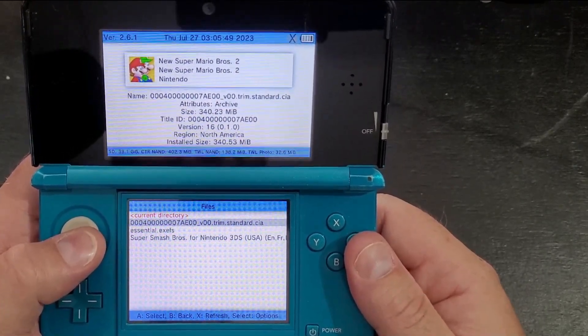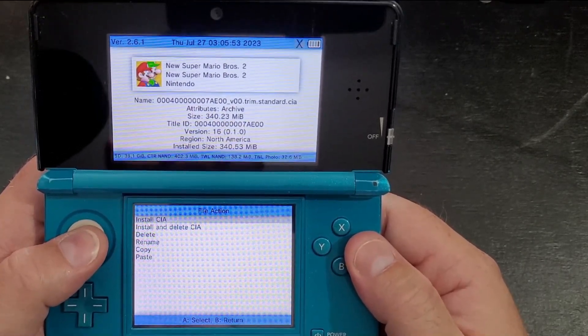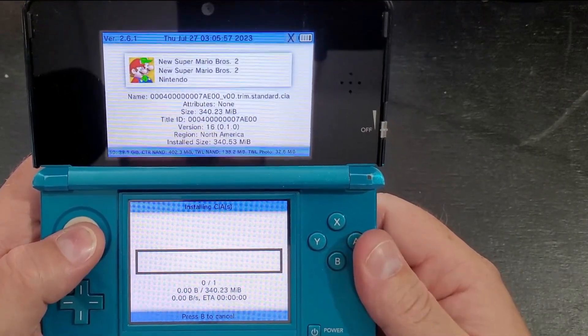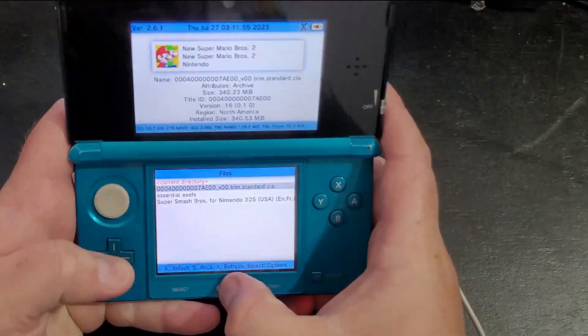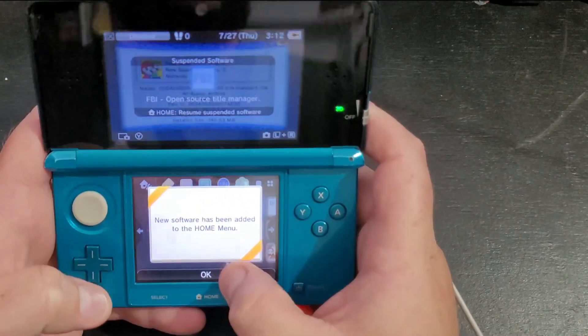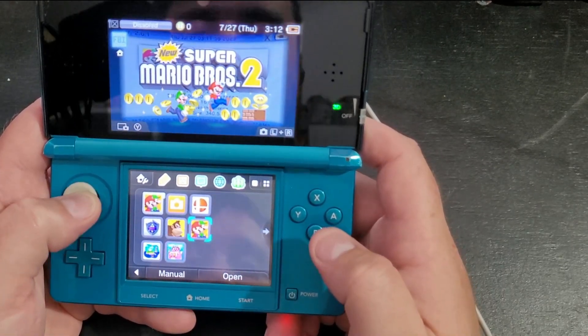There's our New Super Mario Bros CIA file, so we're going to click A. You're going to install it — don't delete it, because you're going to back it up on your computer. Press A again and it's going to install directly to your device. Once that is done installing, press A, then press the Home button. You'll get a message that says new software has been added.